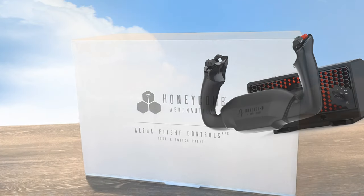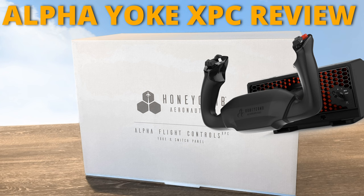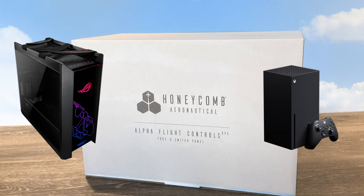This is a SimHanger review of the most recent edition of the Honeycomb Alpha Yoke — the Alpha Flight Controls XPC. XPC because it's compatible with both Xbox and PC.